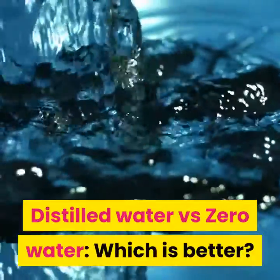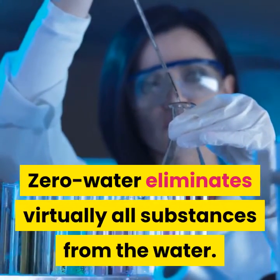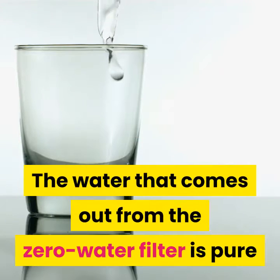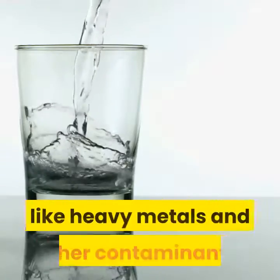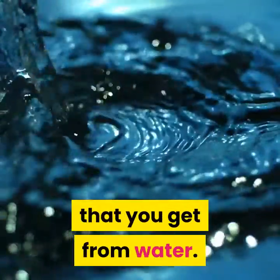Distilled water versus zero water — which is better? As its name suggests, zero water eliminates virtually all substances from the water. You're merely left with H2O. The water that comes out from the zero water filter is pure and has zero percent of harmful chemicals like heavy metals and other contaminants. However, zero water also removes all the useful minerals that you get from water.